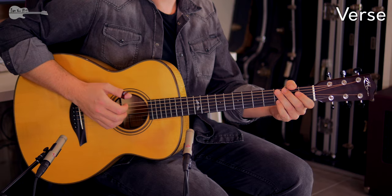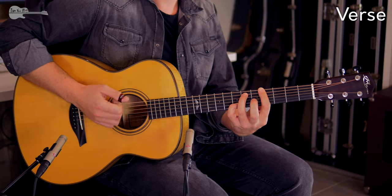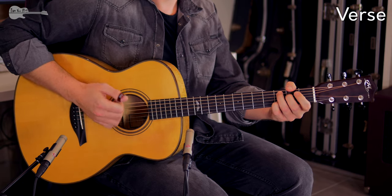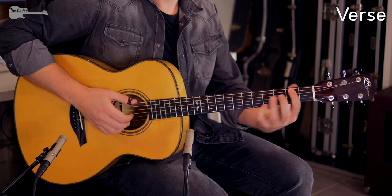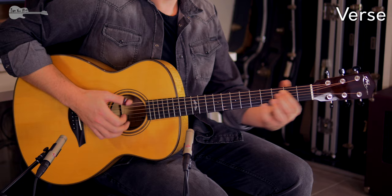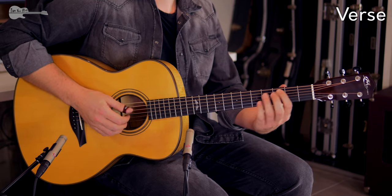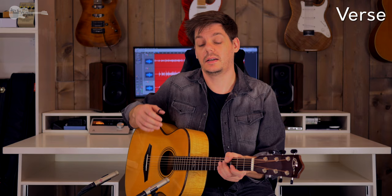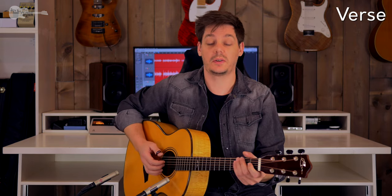That was the intro. Make sure you get this down really well because it will pop up after each chorus as well — so you will be playing this section quite a few times throughout the song. Let's have a look at the verse now. I'm going to play through it as I did with the intro, a little bit below concert speed, and then we'll take a good look at it.